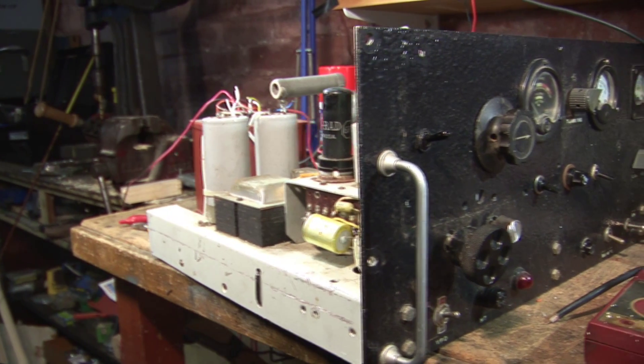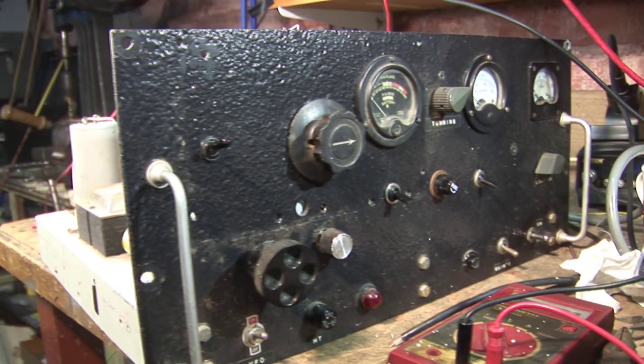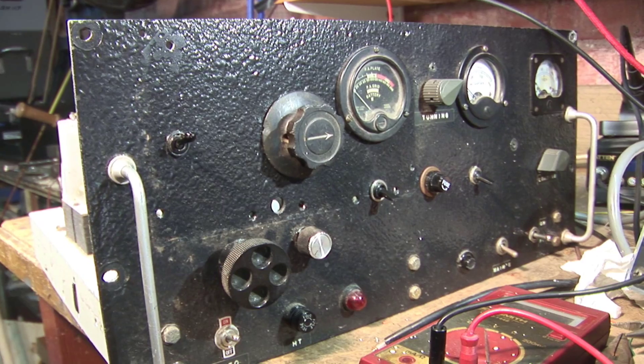The big transmitter runs marginally more power than the standby transmitter, and this can be picked up by one person.